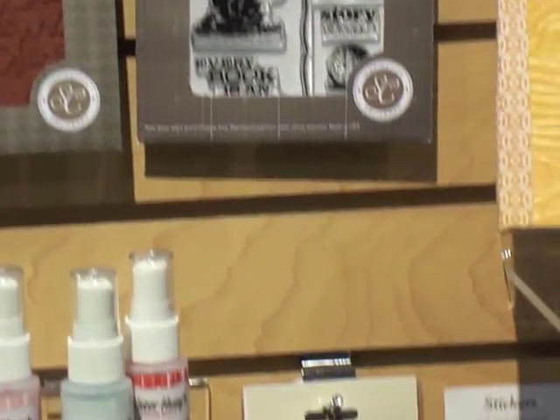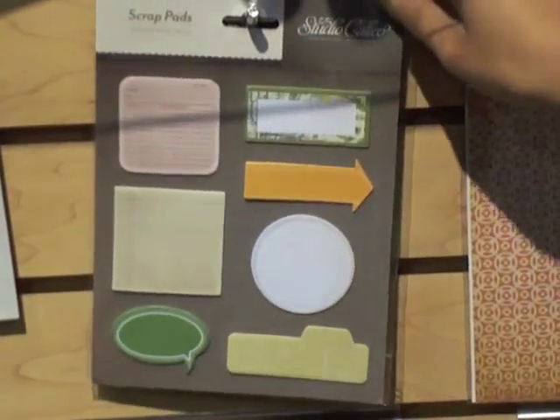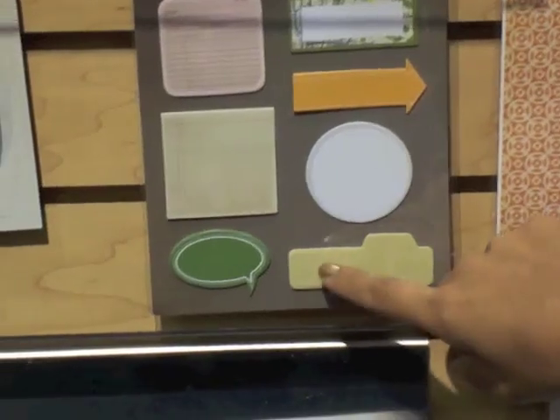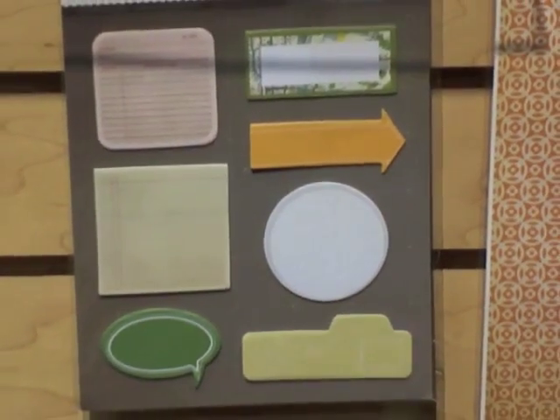One of my favorite new products here are scrap pads. They're like little post-it notes. It's a cool design, so they're perfect for journaling. There's already a piece up on the back, so you can slap them down on your page or in a mini album. They're perfect for your journaling.